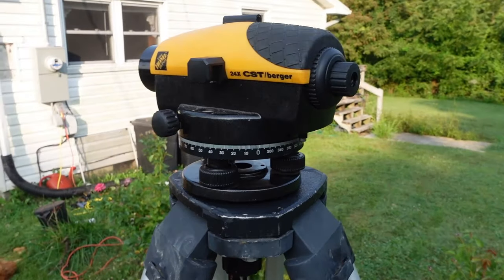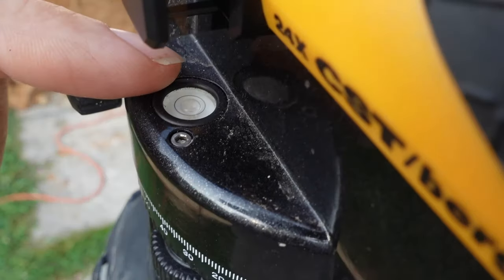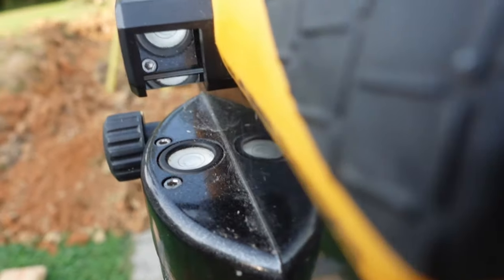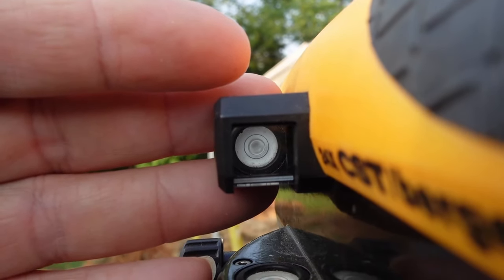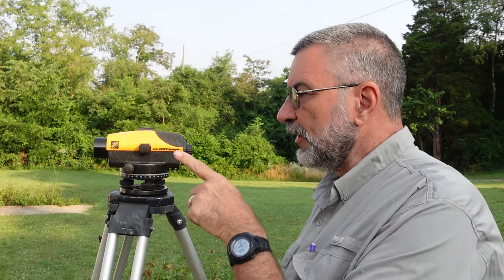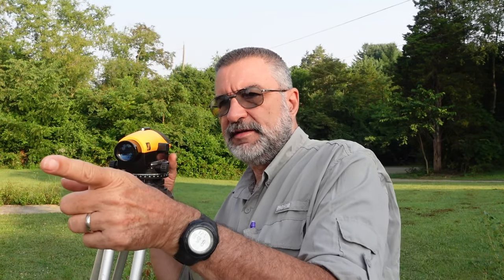You need to make sure that the transit is completely level. There's a little bubble level right here that you can see, and you can see it in a mirror right here. That will allow you to know when the transit is completely level. That way you can take a sighting over here at one point, then turn the level and take another sighting over there. If this is completely level, it will give you the same reading.